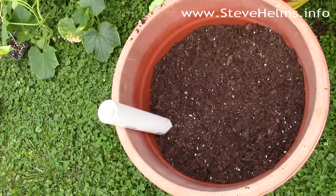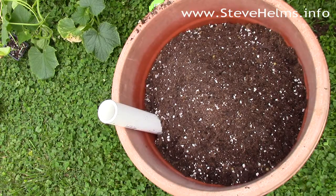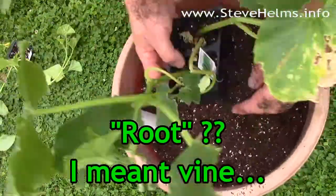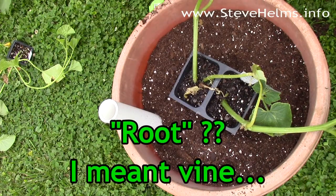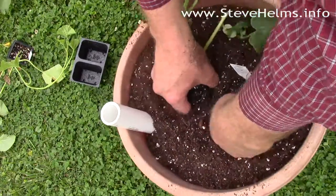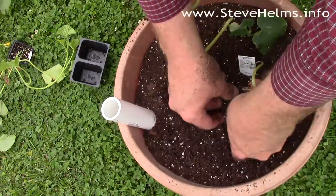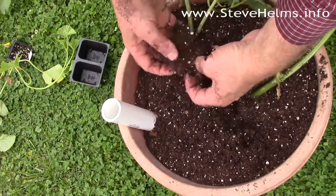On my first container I put in a tomato plant and some herbs, but on this pot I've decided to plant some root crops — I'm putting in some cucumbers, and I think they're going to fit just nicely. I might even put a few pansies in just to give a little color. Make sure you get these things watered pretty quickly because the soil is extremely dry, and I like to break up the roots just a little bit.